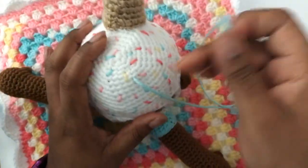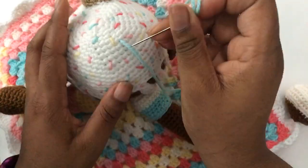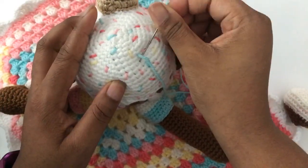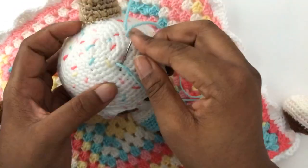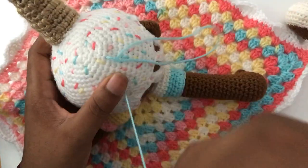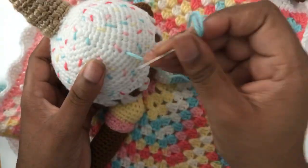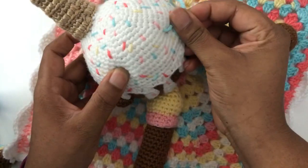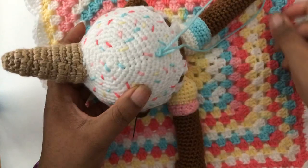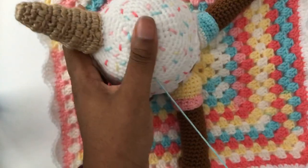This ice cream unicorn lovey will be available tomorrow at 5 PM Eastern Standard Time. If you are interested in purchasing the pattern, definitely check the shop. If you are interested in taking the comprehensive My Kinda Thing University lovey course that teaches you how to create the lovey with the open mouth for the pacifier, you can definitely do that. This course teaches you from start to finish how to create the My Kinda Thing lovey.